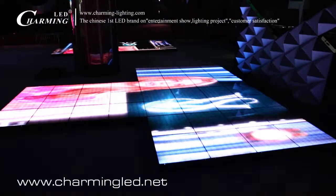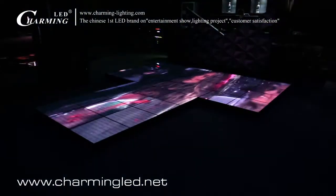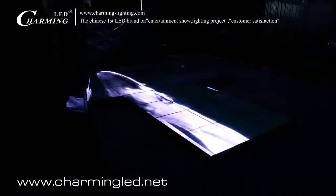This is the left side viewing. This is the right side viewing. And again the left side viewing.